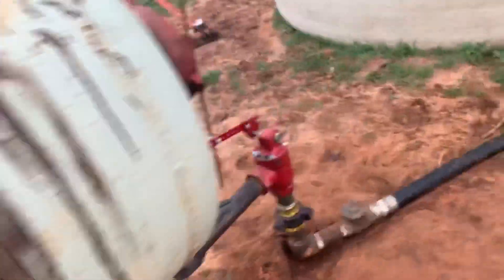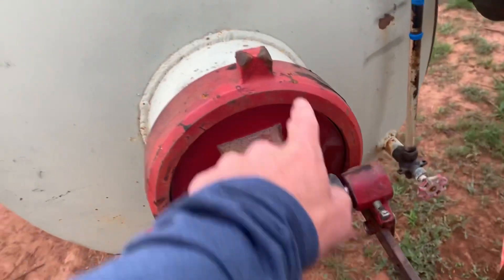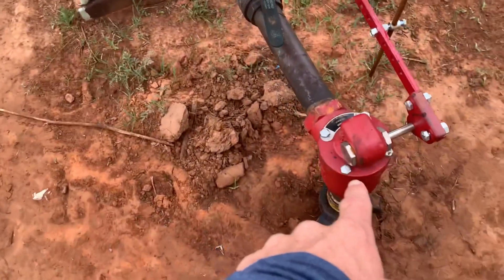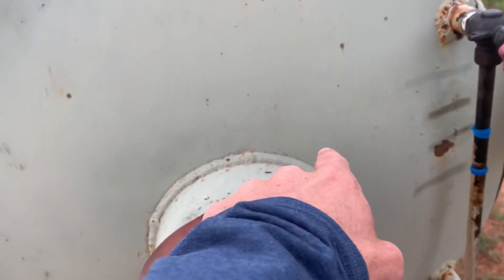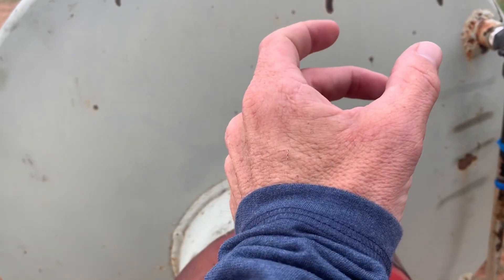Real quick on these separators: whenever you put a separator in at your lease, there's a float inside that goes up and down almost like in a toilet. When it goes up, it opens the valve down here and allows the water to come out. Whenever you set this float, it needs to be set properly to your specific lease water because it's a density deal — it needs to be set to that water.